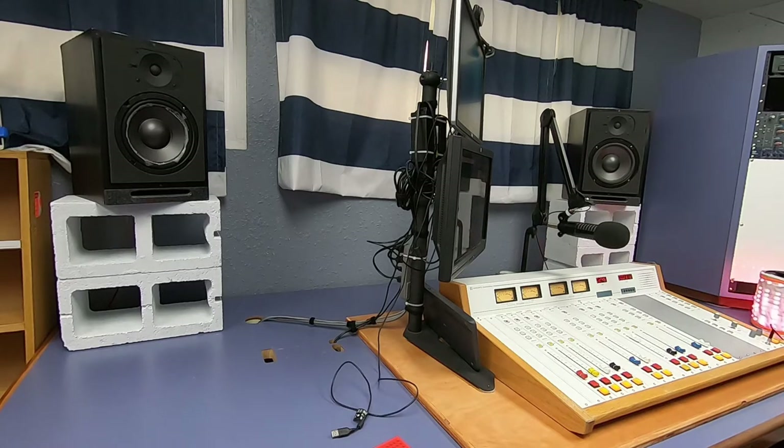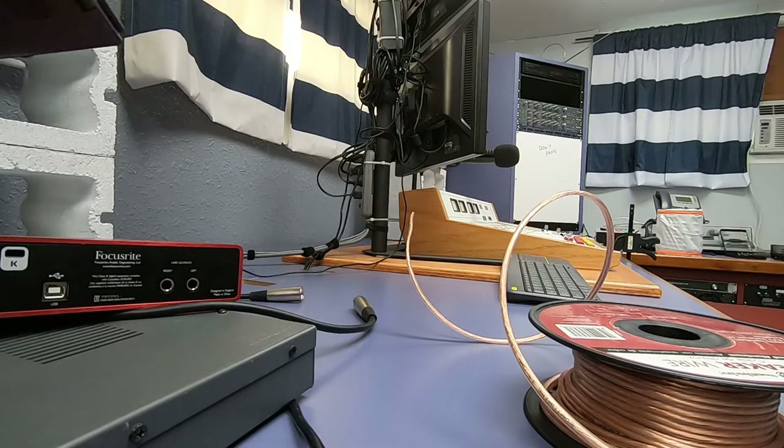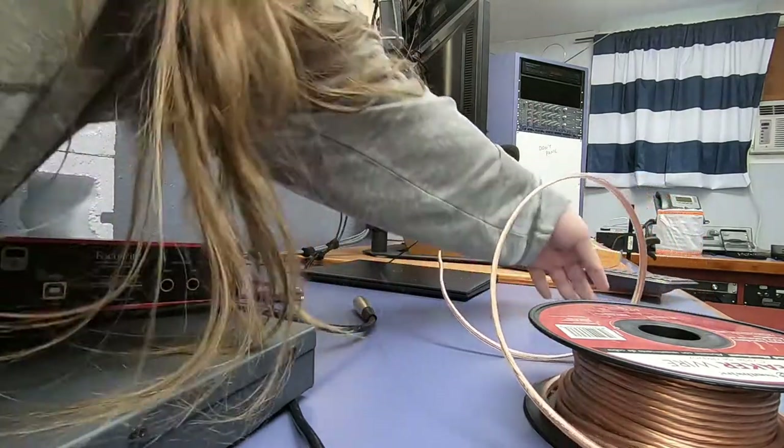Thus endeth the tale of the murderous monitor. So Becky's repaired speaker has developed a crackle. And before I alert her of it, I want to see if I can fix it.